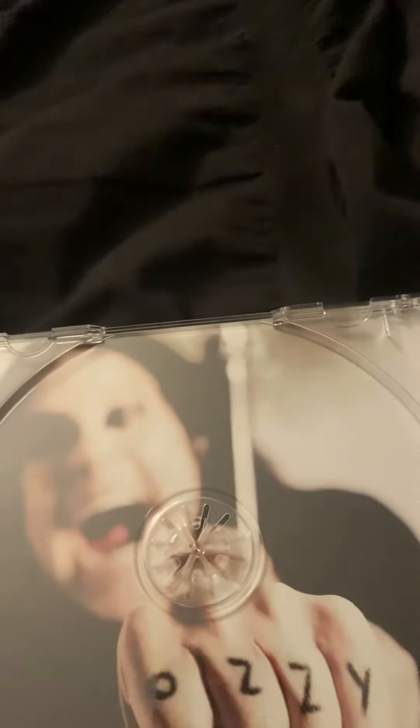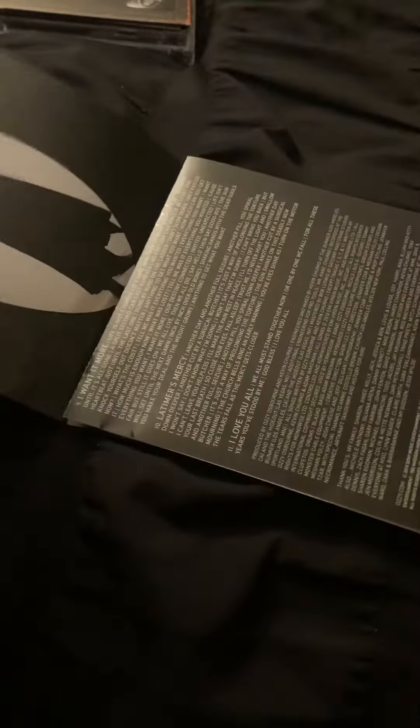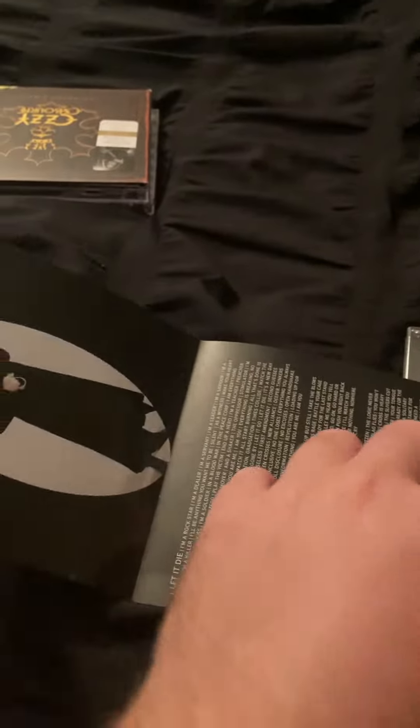This is just the standard edition — I didn't get the limited edition. As you can tell, as I open this, the whole thing was snapped off. This is what the CD looks like because it's non-reflective, and he's showing his tattoo on it. I'm going to put this camera down because I need to get a new jewel case — the jewel case to my copy of Scream is broken, and the disc falls out every time I try to open it.